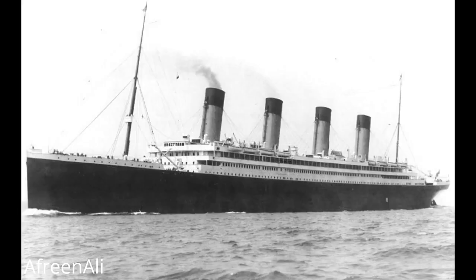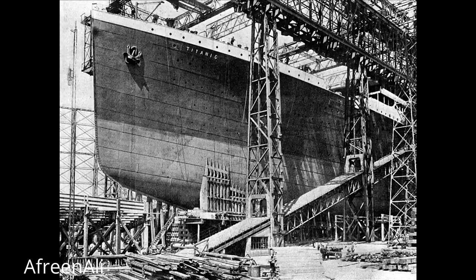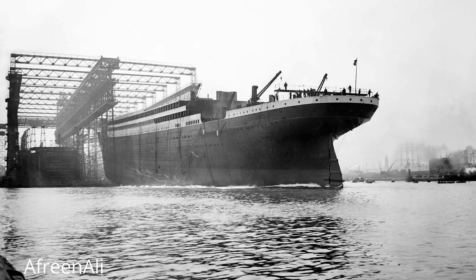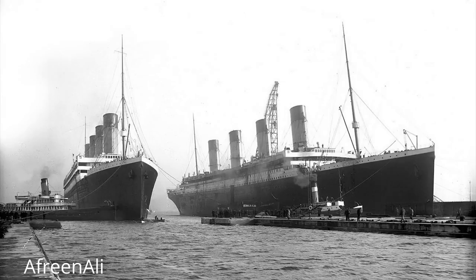Seven months after this launch, the Titanic was launched. I have from this journal a few photos of that event, but keep in mind the Olympic got the big press because it was first — the Titanic only becomes of more interest in retrospect. This photograph shows the twins, the Olympic and Titanic. Although built side by side, this was the last time they were photographed together.